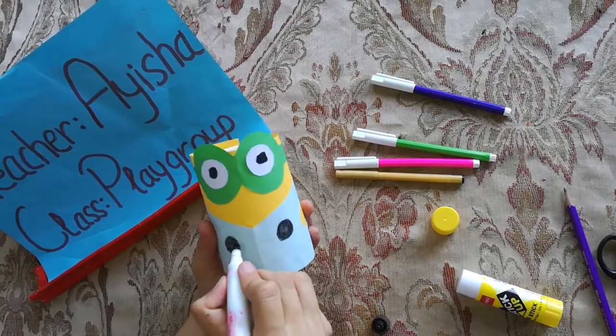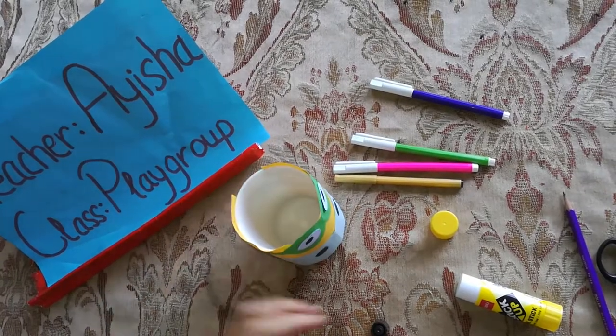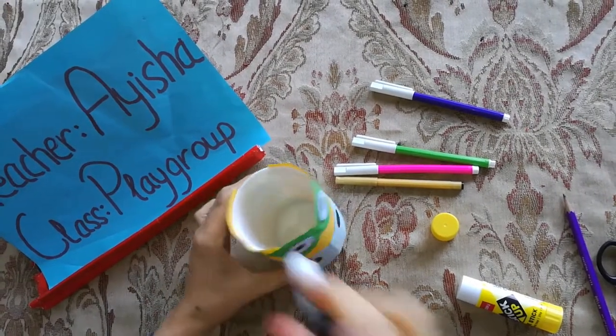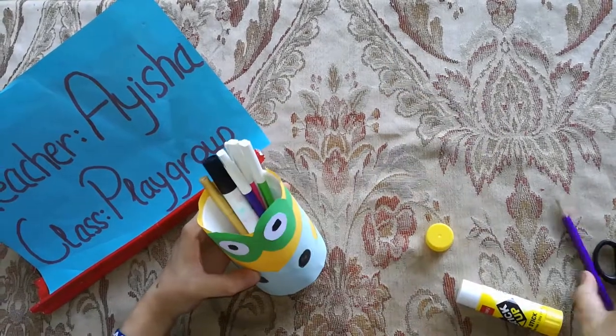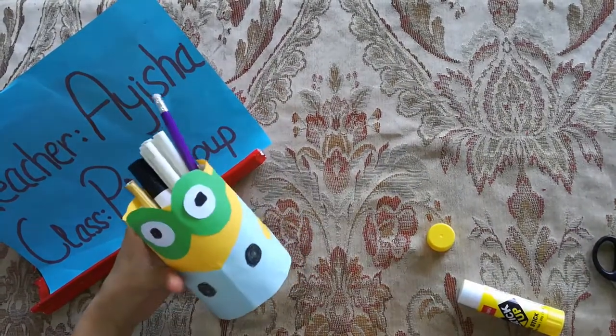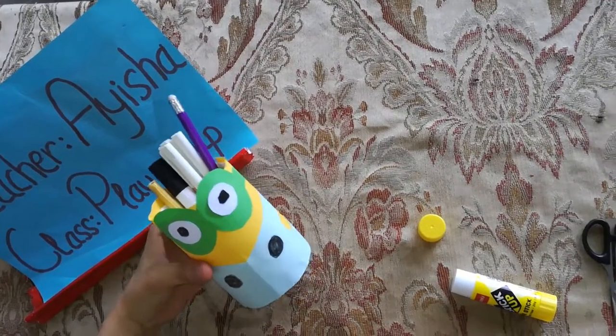Looking nice! This is our minion pencil box. And now we will put all pencils in this. Do you like this? Did you enjoy this class? Take care, see you later, bye-bye.